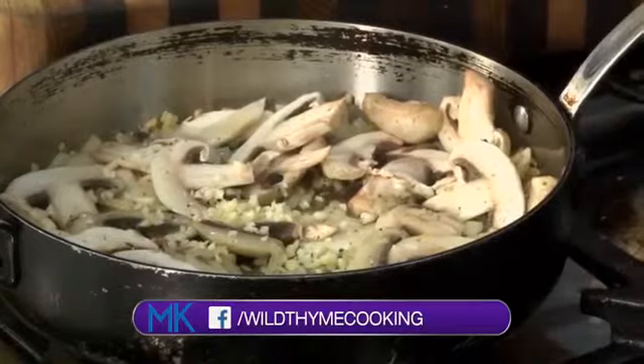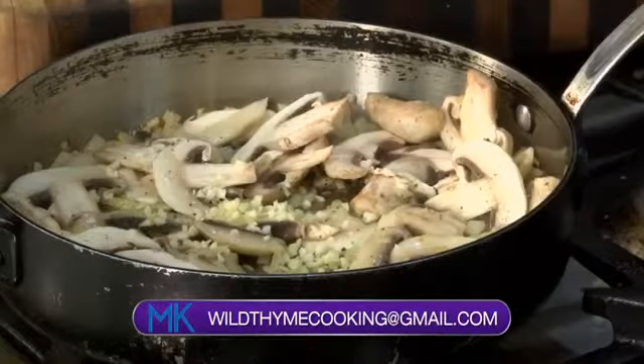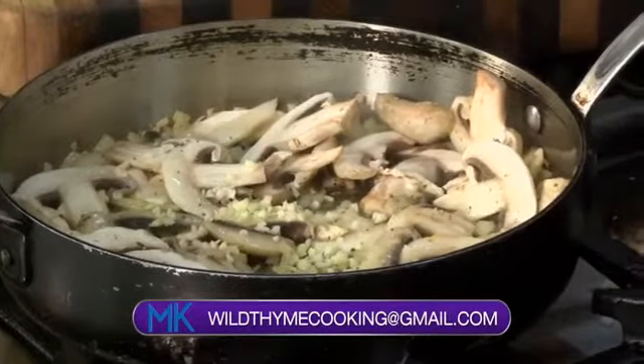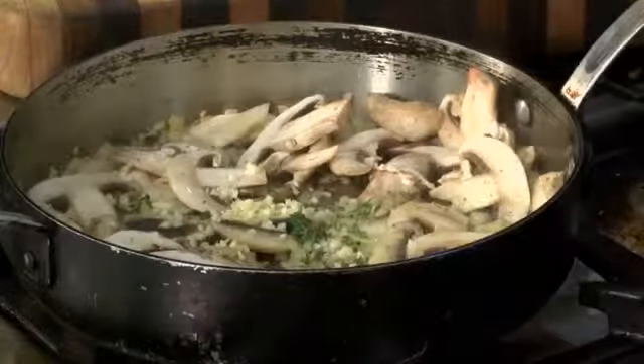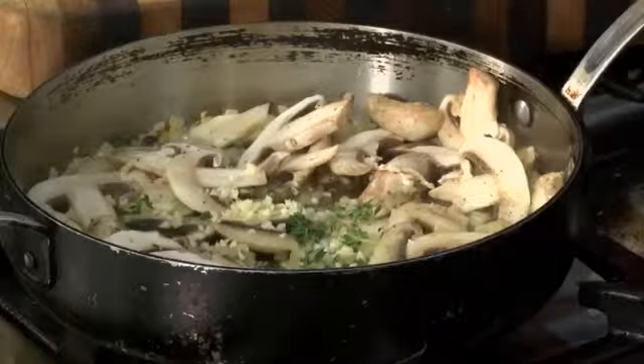Our onions are sautéing and we're going to go in with just a little bit of garlic. This sauce is going to be all in one — so once our pasta comes out of the water, this just goes on our pasta and dinner's ready. This is super quick and easy to prepare. We're going to add some aromatics, just some fresh herbs — I'm going to strip some thyme leaves off the stalks and throw in some fresh thyme.